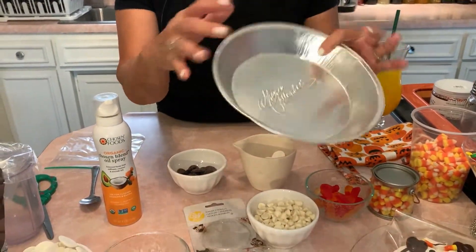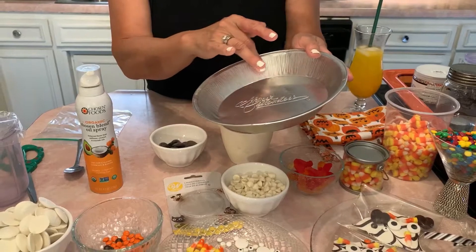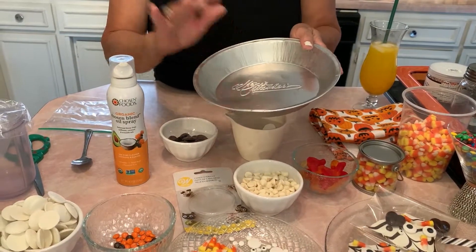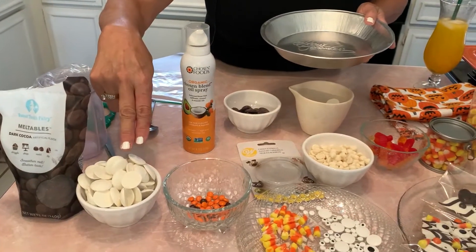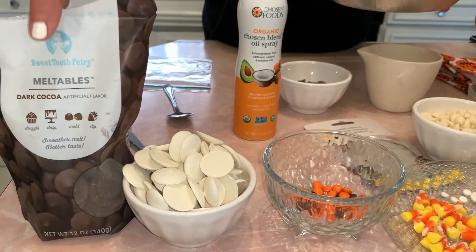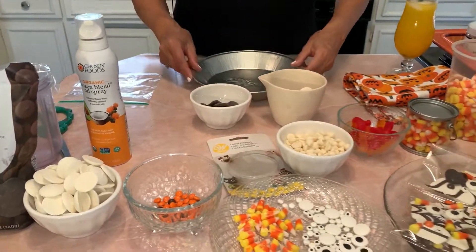What I'm going to use today is just a regular pie tin — we're going to do it right in here. You can use anything you want, like a plate or wax paper. You'll need some cooking spray so the bark doesn't stick. The main ingredient is these meltable candy chips. I got one at Winco and one at Michael's or Joann's. You're going to need the dark brown and the white for this candy googly eye bark.